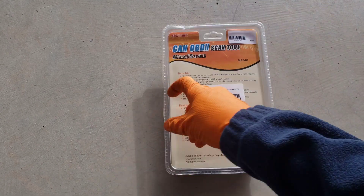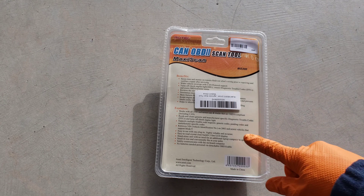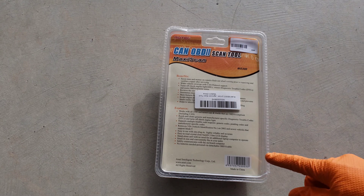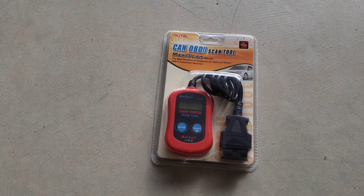Before we open this up, let's take a look on the back here. It talks about the benefits and features. It can retrieve your VIN number on 2002 and newer vehicles. Erasing trouble codes — that's a good benefit — and clearing the check engine light. No batteries needed; it just pulls the power from the vehicle when you plug it in. It safely communicates with the onboard computer, and it's small in size and conveniently fits in the palm of your hand. It's a nice little one you could put in any toolbox or drawer and have for when your check engine light might come on.